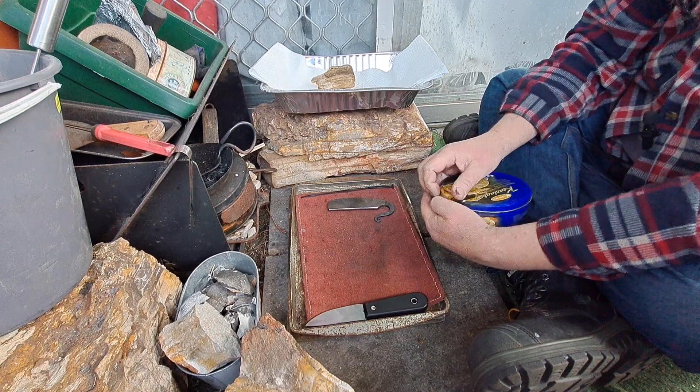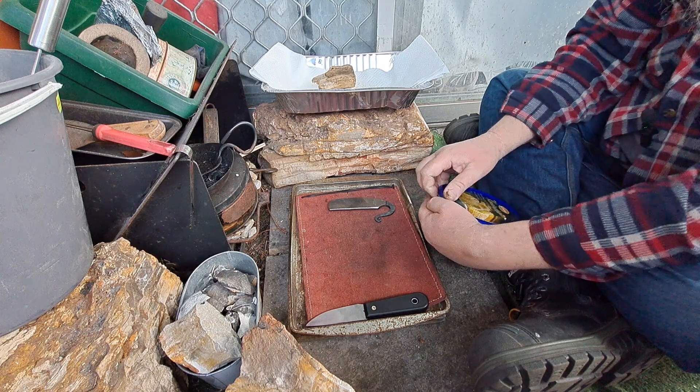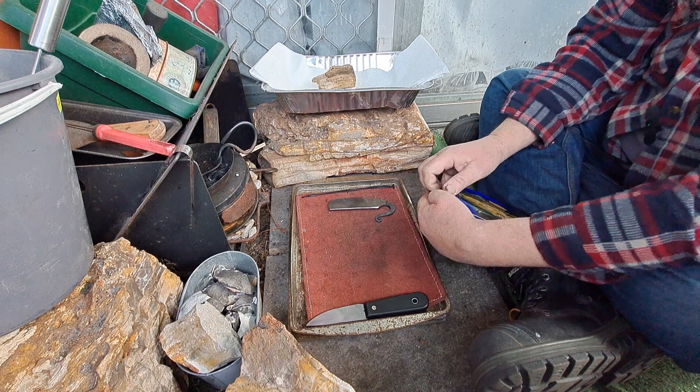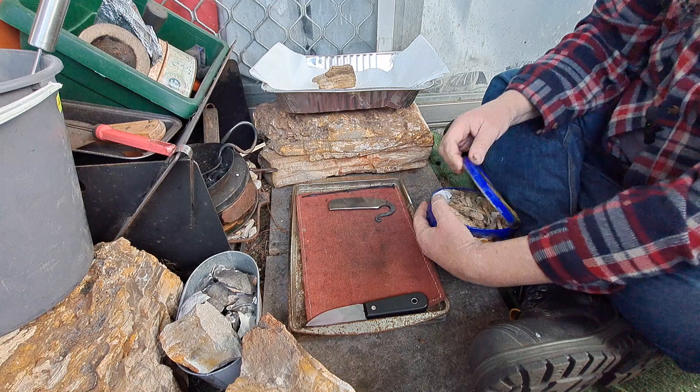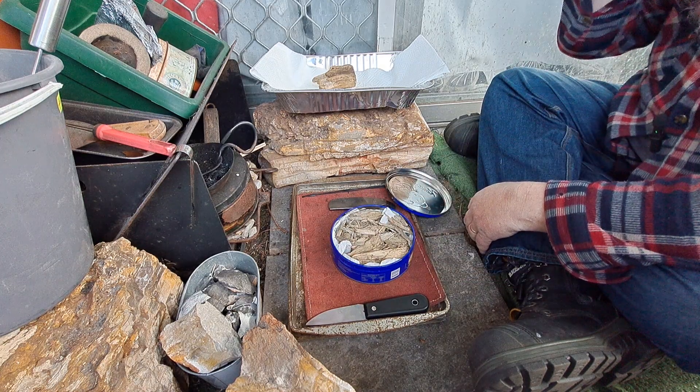I've dried this punk wood out a day early, but nine days soaking is enough. I'm getting too excited about it. I did try some yesterday after it was dry — it took all day to dry it in the oven.